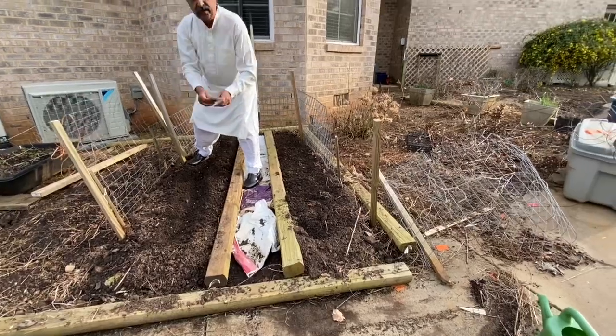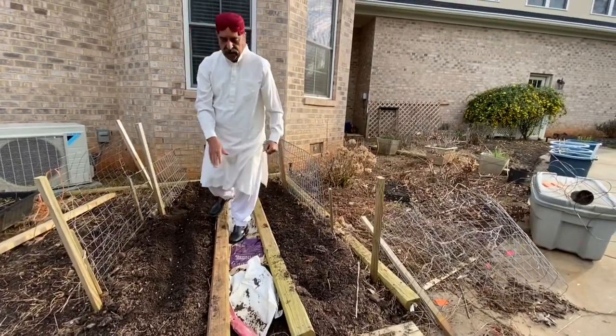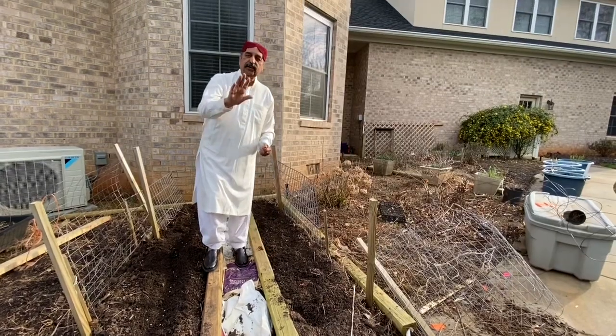After this is done, I'm going to cover this up again with the soil and give them water. Thank you very much for watching this. Assalamualaikum.